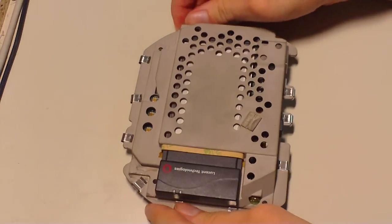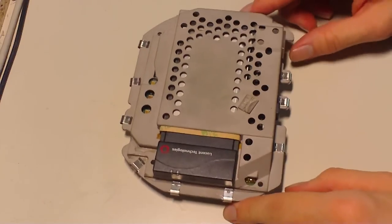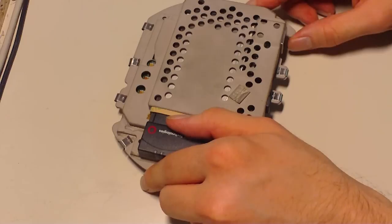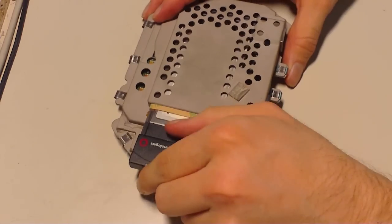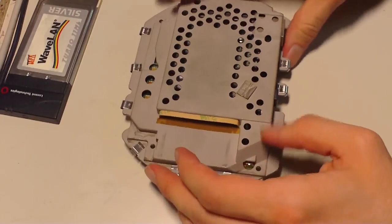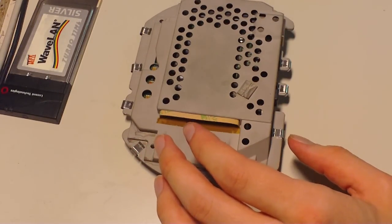Now we have this unit here. First, take off the wireless network card — just pull it out. It's just like a normal PC MCI card or PC card.